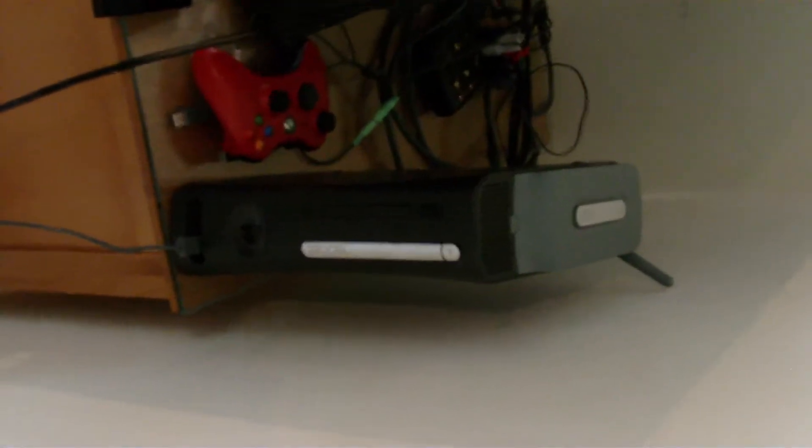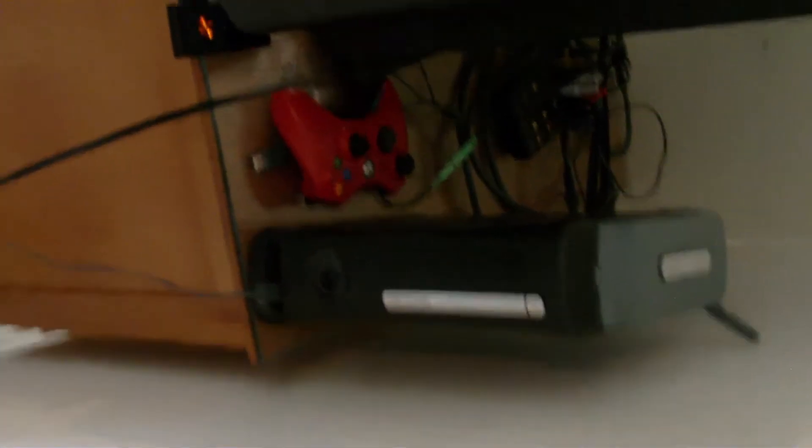That's my bed, and it's a queen size bed — ladies love it. There's my Xbox Elite and my cool red controller.